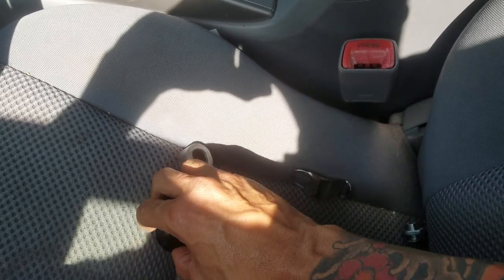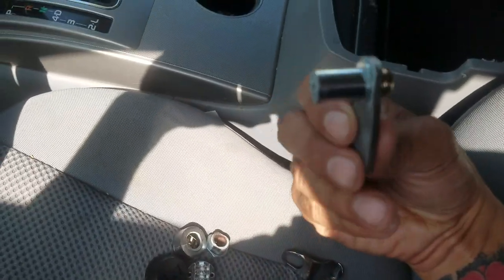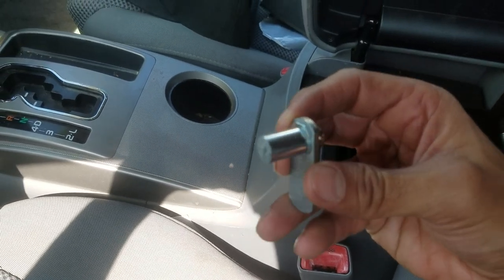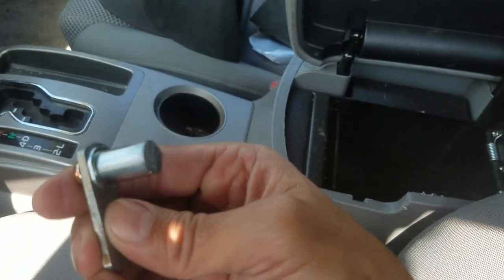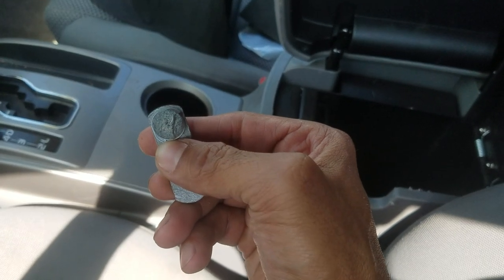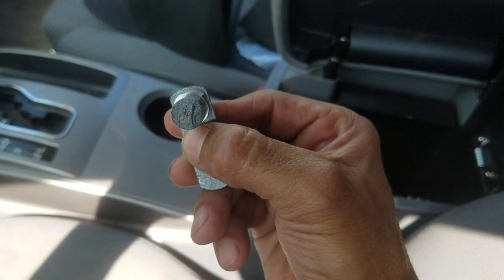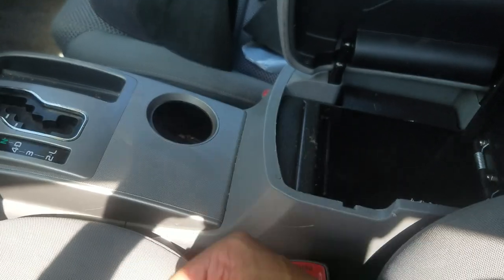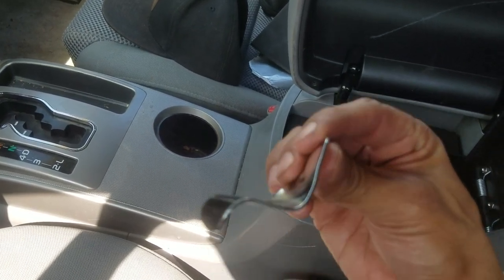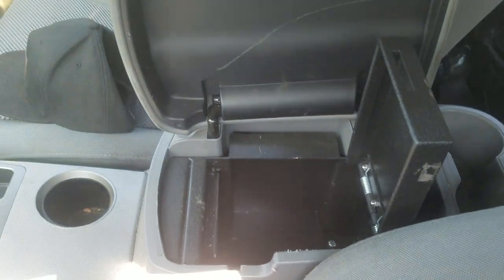Hands down, the weakest link in this product is this bolt right here. This would essentially slide under and keep everything from opening. But as you can see, Console Vault saved money by using cheap steel — it is not one solid piece as you would expect from a quality product. You can see the granulation in the center of that bolt. And here's the other piece — the latch itself — you can see it's bent everywhere.